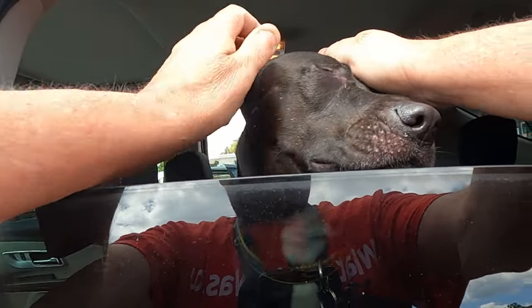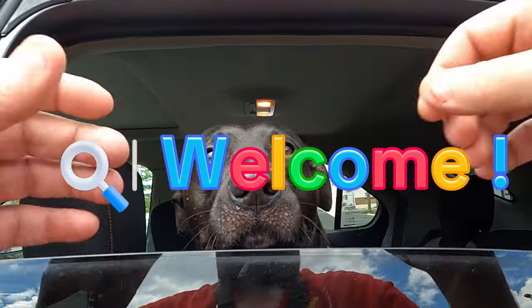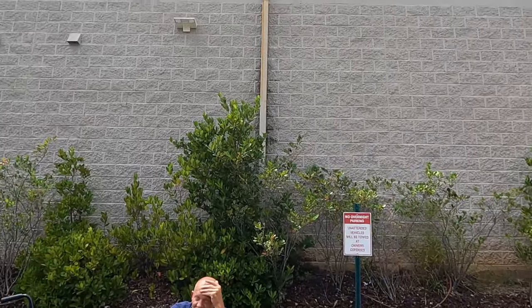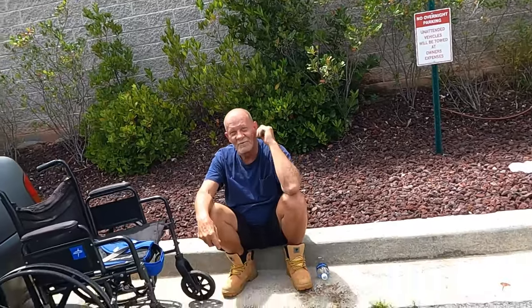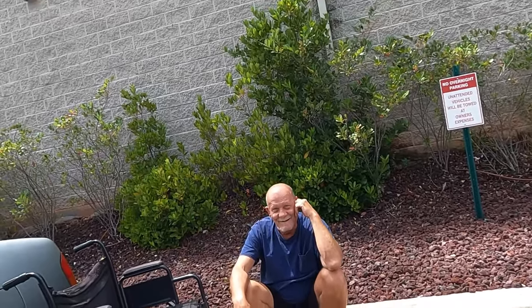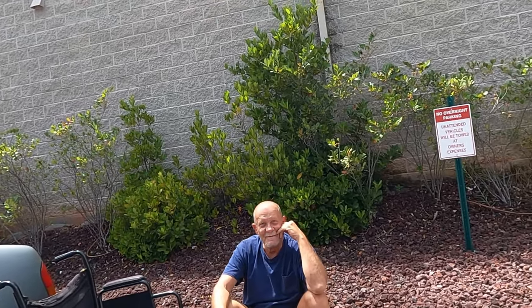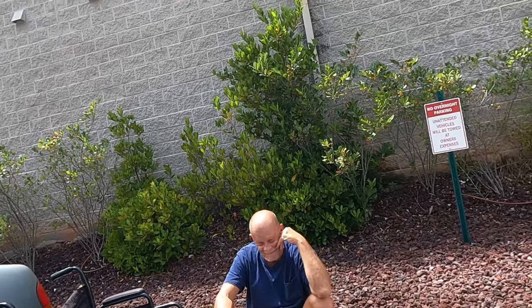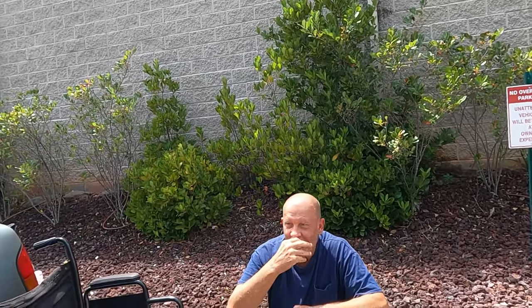Hey, you got a bunch of fuzz on your face — where you been, man? I like your boots! Oh thank you, looks like you're breaking them in. Yeah, I wear them loose a little bit until I break them in, and then I can cinch up the laces and make it tight. My name is Daryl. My name is Michael. Michael, how you doing, bud? Fantastic!